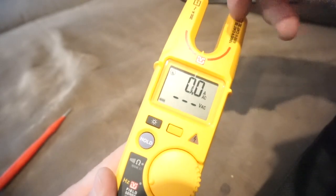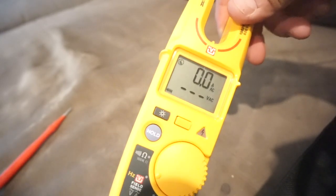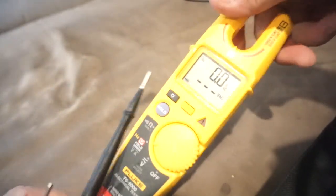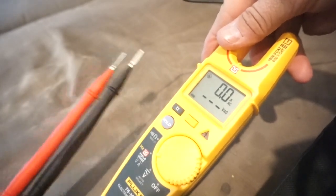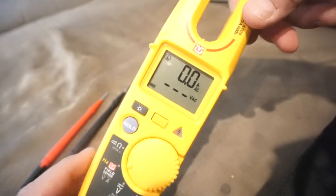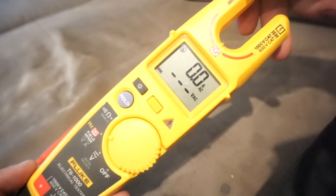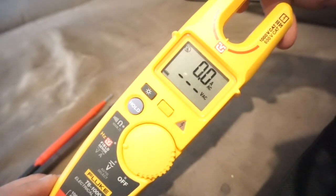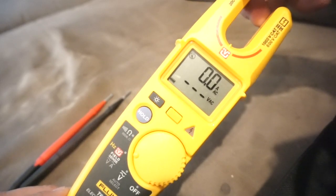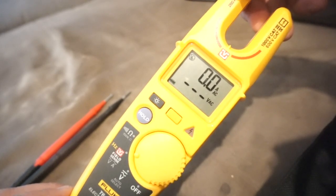I'm still field testing this and haven't formed an opinion yet on it. You are also able to use your leads to check voltage just like any other meter, so that is an option if you don't like the auto sensing feature. Let me know what you guys think — I'm still up in the air about the T6-1000. Give it a try and let me know your review so we can either tell Fluke they did a flop or keep producing these things.